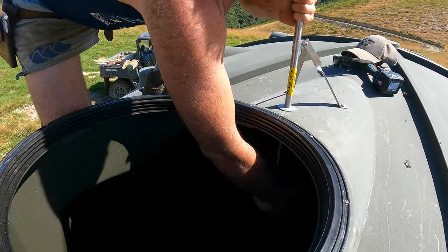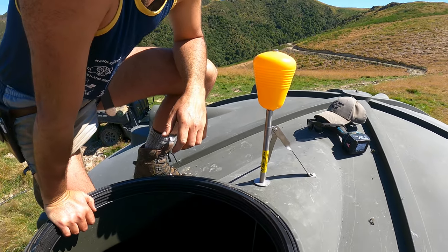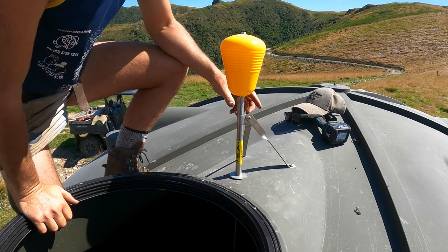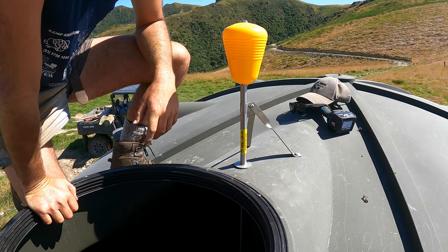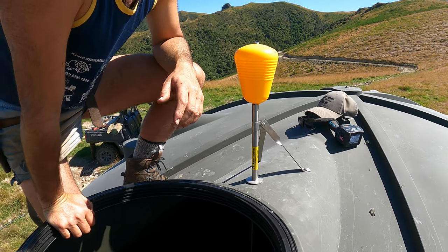Screw the float on the bottom. There we go. All right, now let's go find our leak.